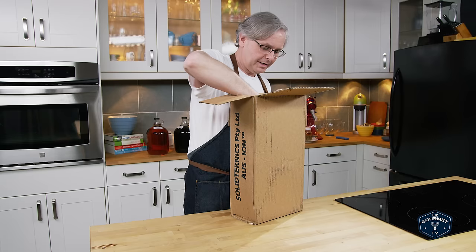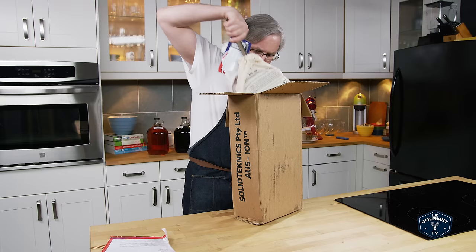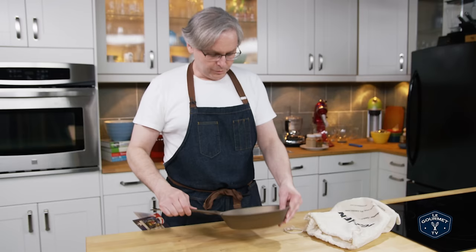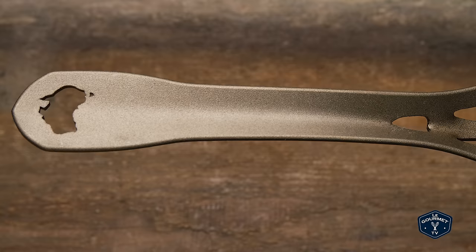Paper, paper, paper, paper. Oooh! So this is a 22 centimeter Sautouse pan.